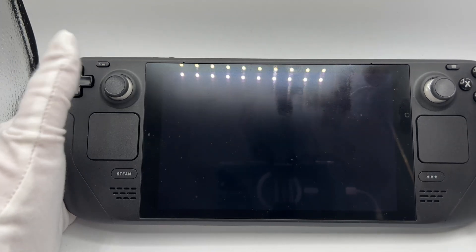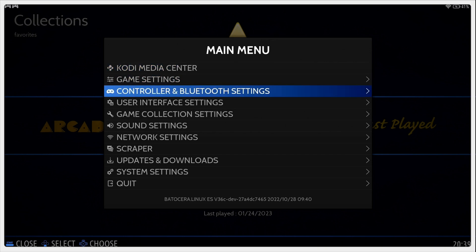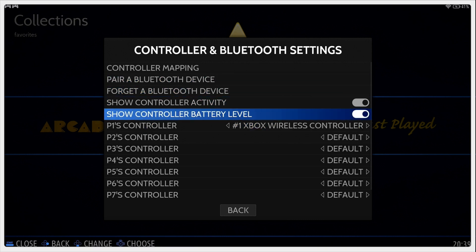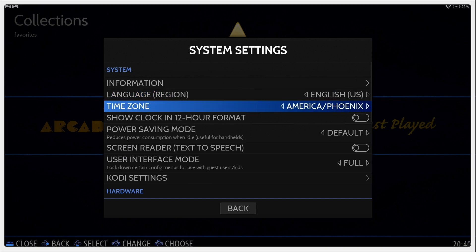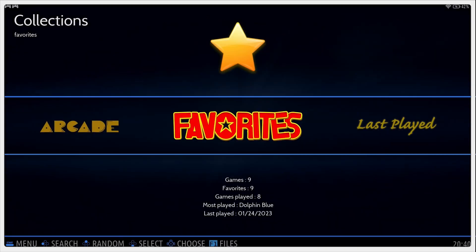I'm going to go ahead and get this hooked up to my capture card and we'll go through the settings. Here we are with Batocera on the Steam Deck. When I first booted this up I pushed the start button on the Steam Deck and had to go down to controller and Bluetooth settings, where I connected an Xbox wireless controller by pairing a Bluetooth device, then came down to the PlayStation 1 controller setting and changed that to Xbox One. I strongly recommend you do that, especially if you're going to be connecting this to a TV. The second thing was that sound was still coming out of the Steam Deck, so I had to go to system settings, scroll down to audio output, and manually set that to HDMI out.